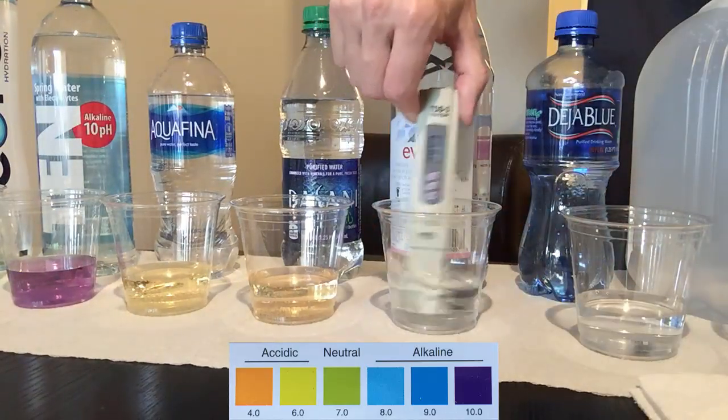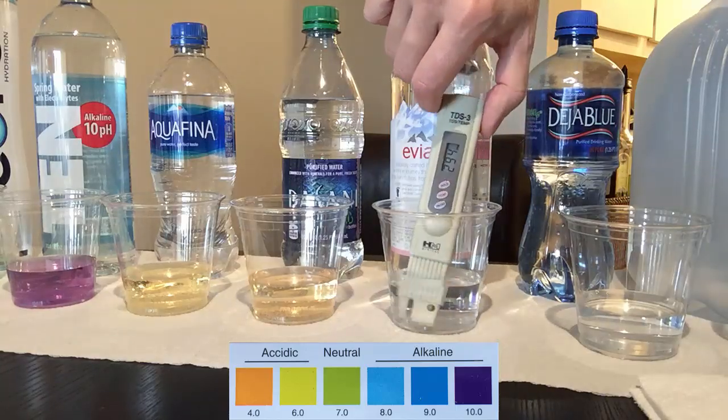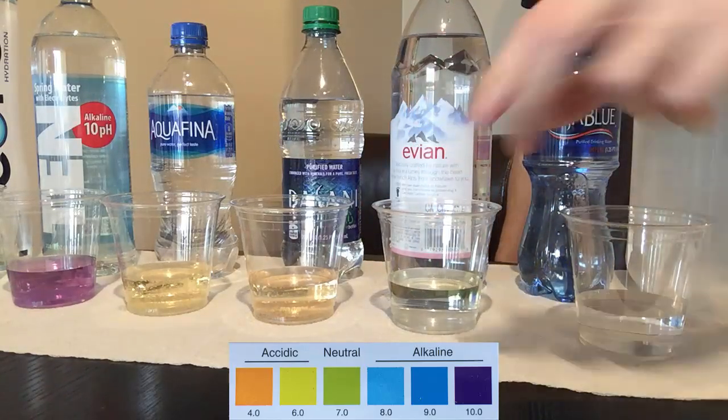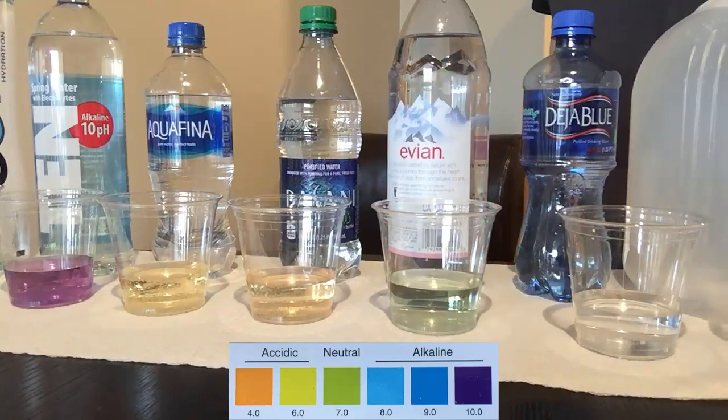Evian is a natural spring water from the French Alps, which claims neutral pH and a lot of minerals in the water. You can definitely see that with a very high TDS reading at 294 — which is even higher than my tap water at 200. The pH level is just about neutral, as promised.